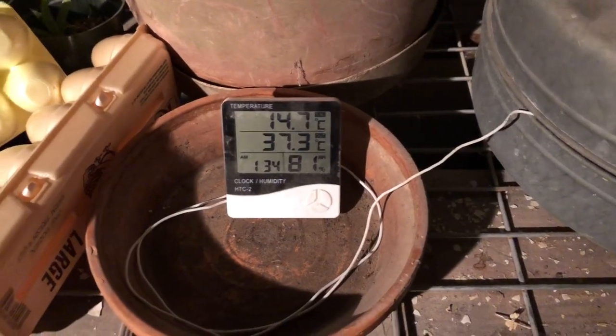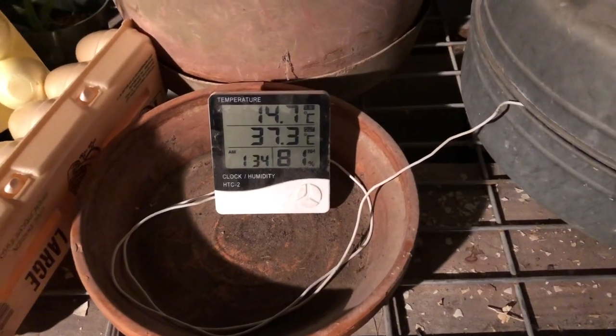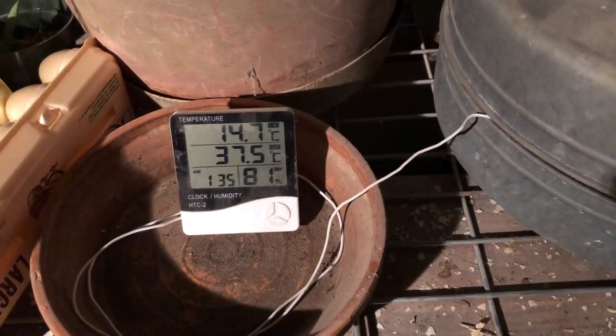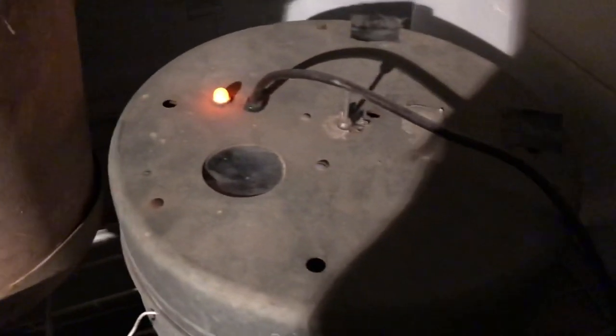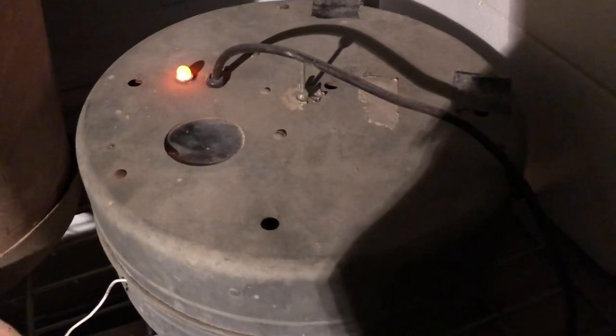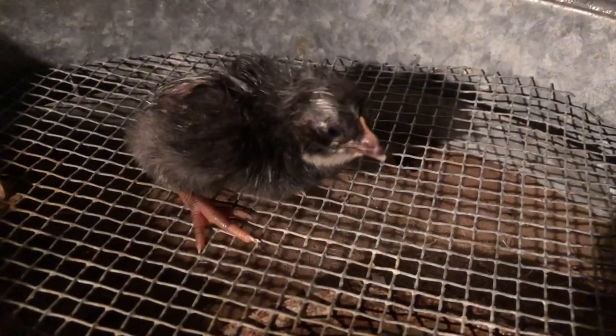The temperature has been fluctuating quite a bit, going down to like 33, 31, 35 — but just keep going. I believe we had some success — a little black chick!